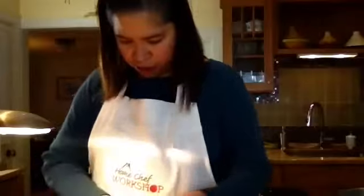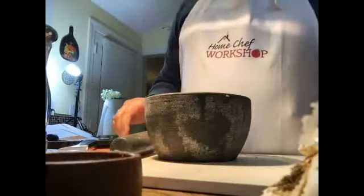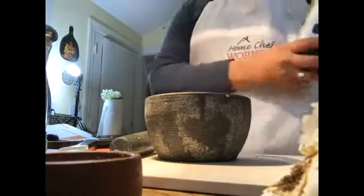Going back to the cilantro — every single part adds a different flavor profile. I've noticed the roots have a slight bitterness, which is very important in an authentic paste. If you don't have it, it's not going to kill the taste, but when you can, add it — every little layer helps. Now we're going to add our oil. We always use either olive oil, avocado oil, or coconut oil.